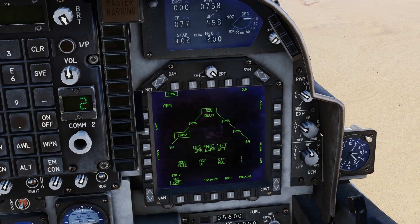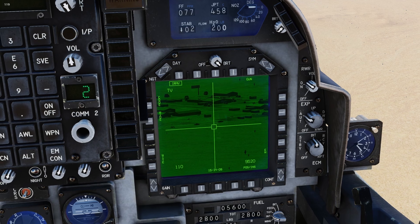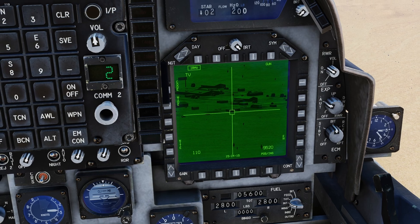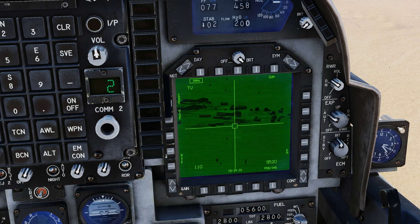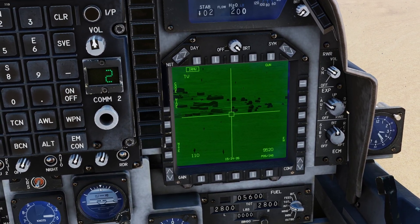I'm going to hit site select aft, and there's our TV — our DMT screen. You can see right here there's a convoy rolling through and we have a line of sight on some potential targets. From this point, we need to take our Maverick and have it slew over to look for these targets to lock in.